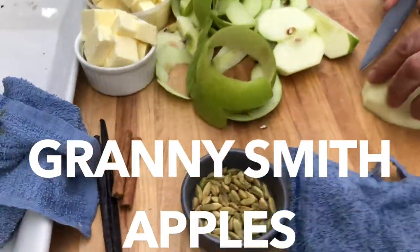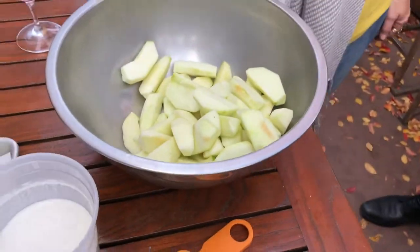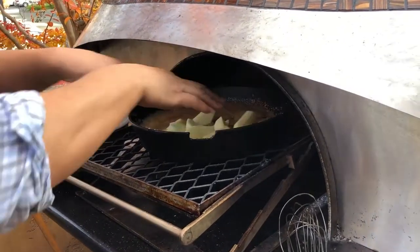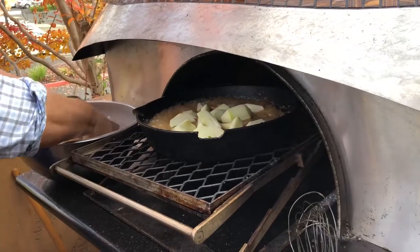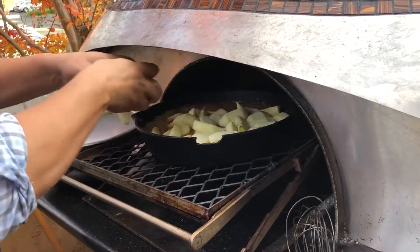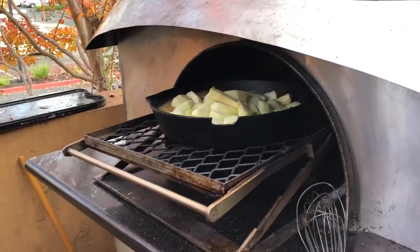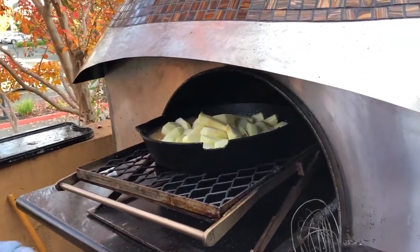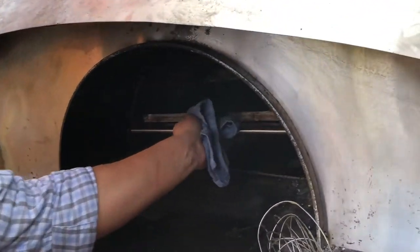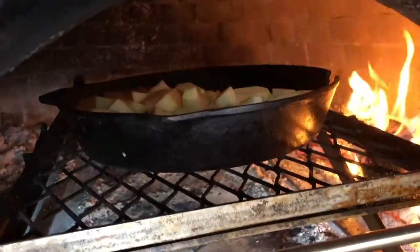I think this is probably enough apples, and let them caramelize in the sauce. Instead of cinnamon, you do cardamom? We're going to do both. So we'll leave those in for three minutes — but you can time me — it might be five.